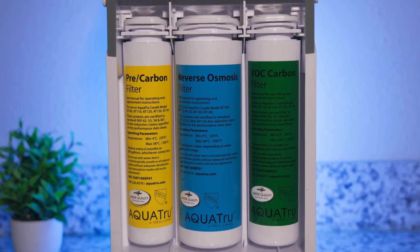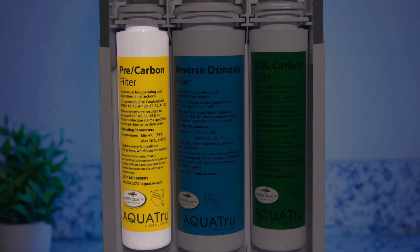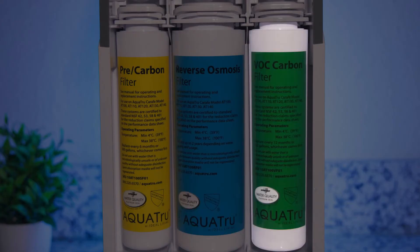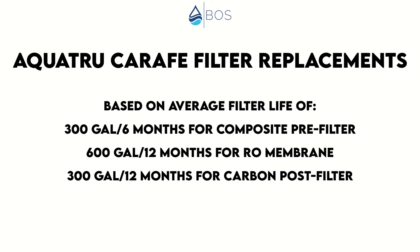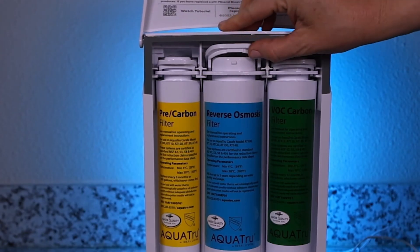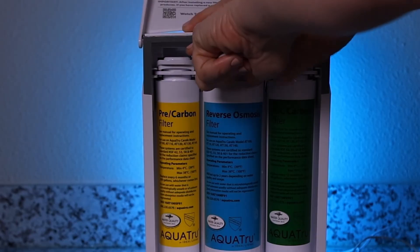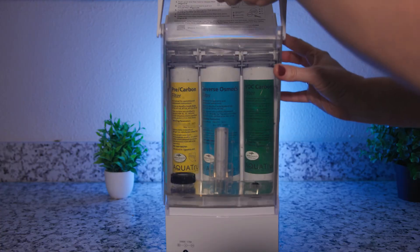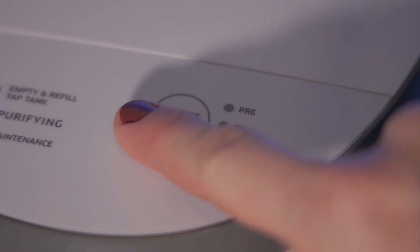What about filter replacements? There are three filter elements: a composite pre-filter rated at 300 gallons or six months, the RO membrane which can be used for 600 gallons or two years, and a carbon post-filter good for 300 gallons or 12 months. Based on that, we estimate around $150 in average annual replacement costs. This makes the AquaTrue Carafe more expensive to maintain than the other countertop ROs we tested, but we find $150 a year totally acceptable. The filter replacement process itself is simple — a filter life indicator will let you know when it's time to replace. Remove the tap tank to access the filters, push up on the filter lock and use the included filter removal tool to pull out the old filter. Slide in the new filter all the way, then pull down on the filter lock until you feel it click into place. Replace the tap tank and press the filter reset button for five seconds until the filter change indicator light turns off.